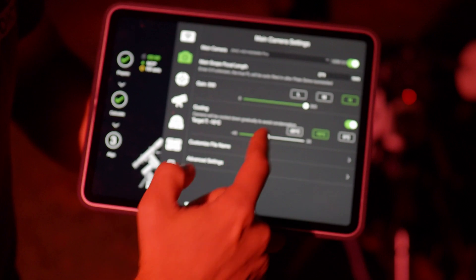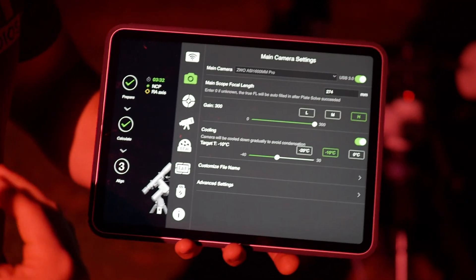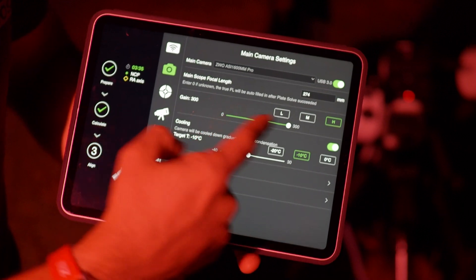We can go into the camera settings and increase the gain — push that gain all the way up. If you're not getting enough stars, that's a great thing to do.